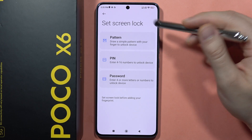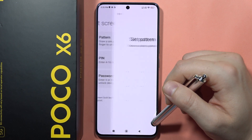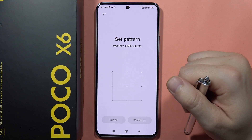Before applying the fingerprint, you will have to set a standard screen lock method, so pick pattern, PIN, or password. Then click 'Got it' and set your password — do this twice with the same one and click Confirm.